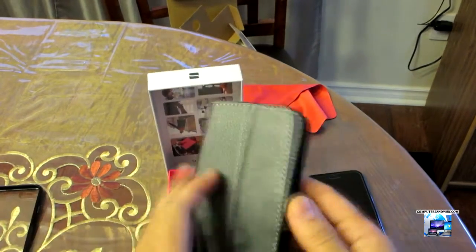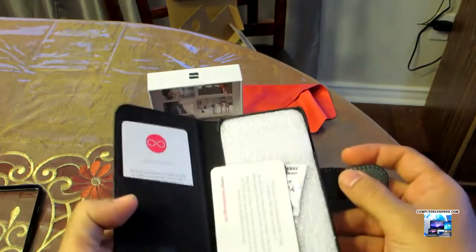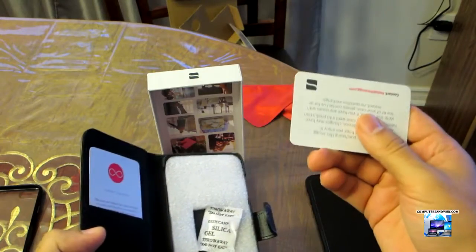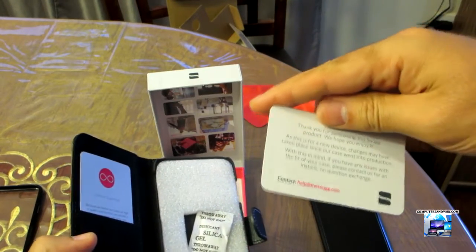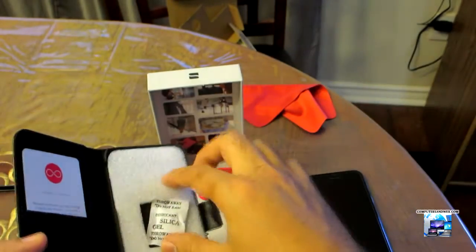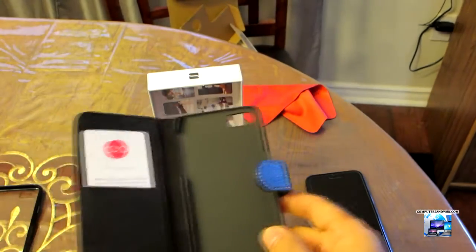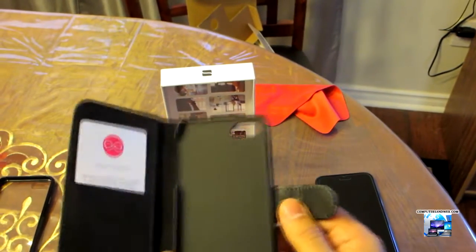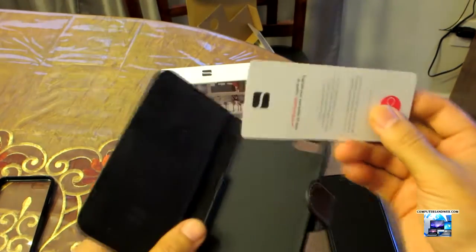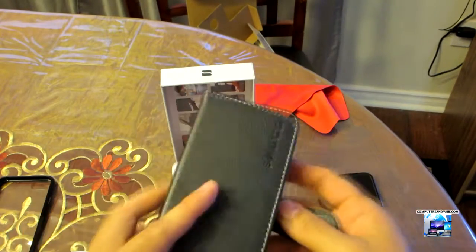The case in black — it comes with a magnetic clip and a thank-you card. You can also put your credit cards or ID in the pocket here.